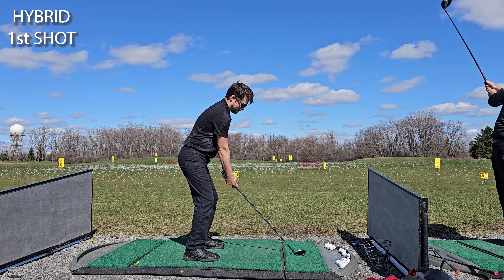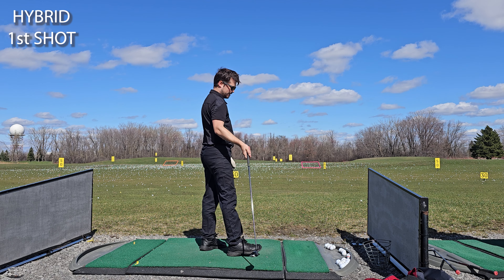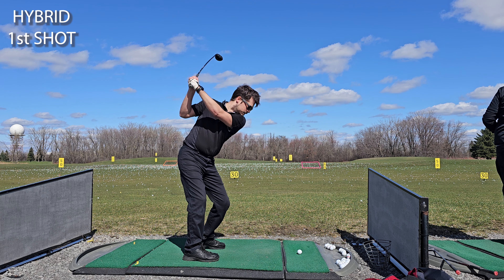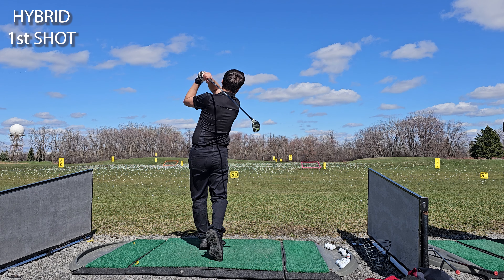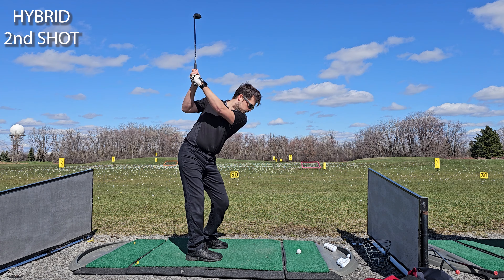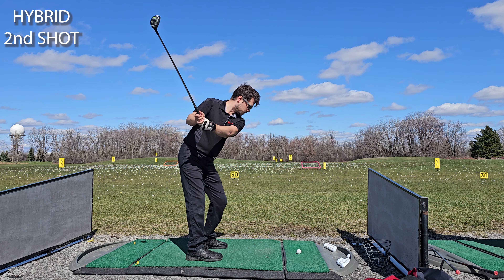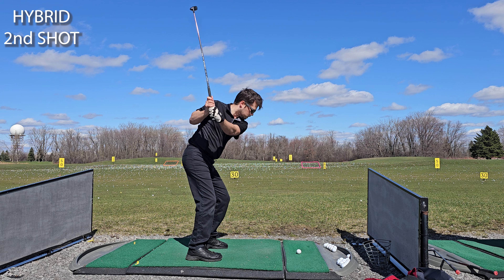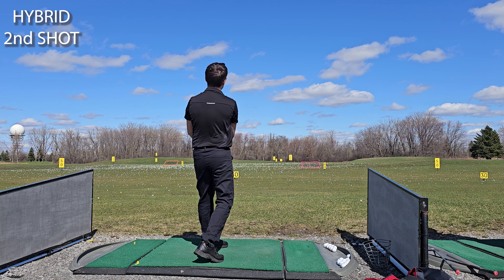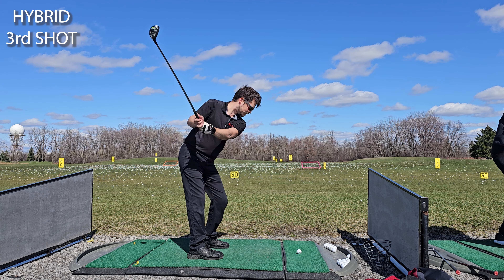This first hybrid shot I'm going to top it really badly. Second shot and this one is dead straight. Third shot here will go right but still in the fairway.